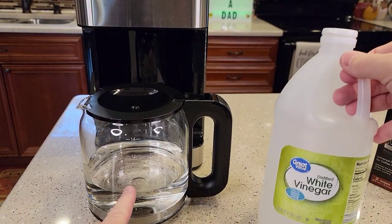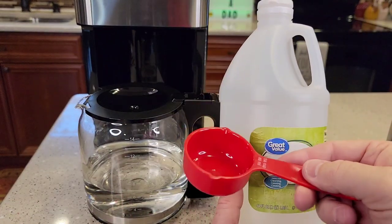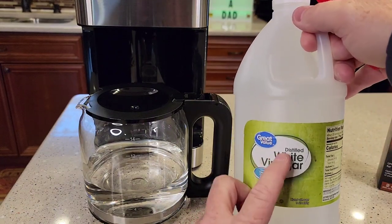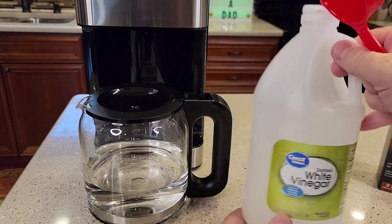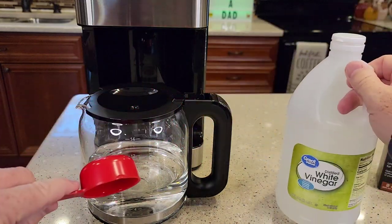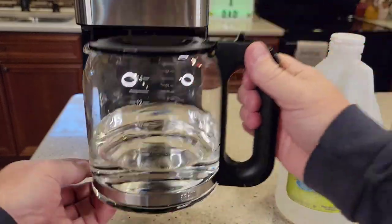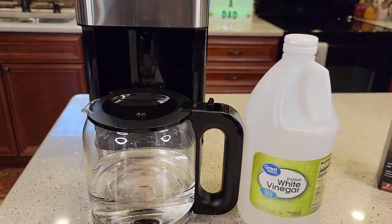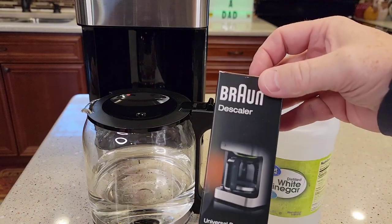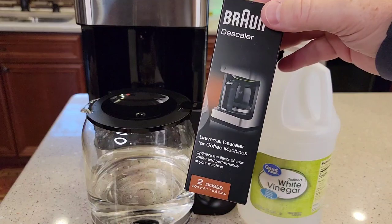If you want to use vinegar instead of the descaling solution, you would add a quarter cup of pure vinegar — I use distilled white vinegar. This whole jug cost a buck fifty at Walmart. You would use a quarter cup of pure vinegar, pour it into the carafe, and then fill the carafe up to the seven cup mark with fresh water. That gives you the proper ratio for vinegar. The manufacturer says you can use vinegar or the Braun descaling solution. They do recommend the Braun descaling solution, but it can sometimes be hard to get a hold of. I will put a link to this in the show description notes.